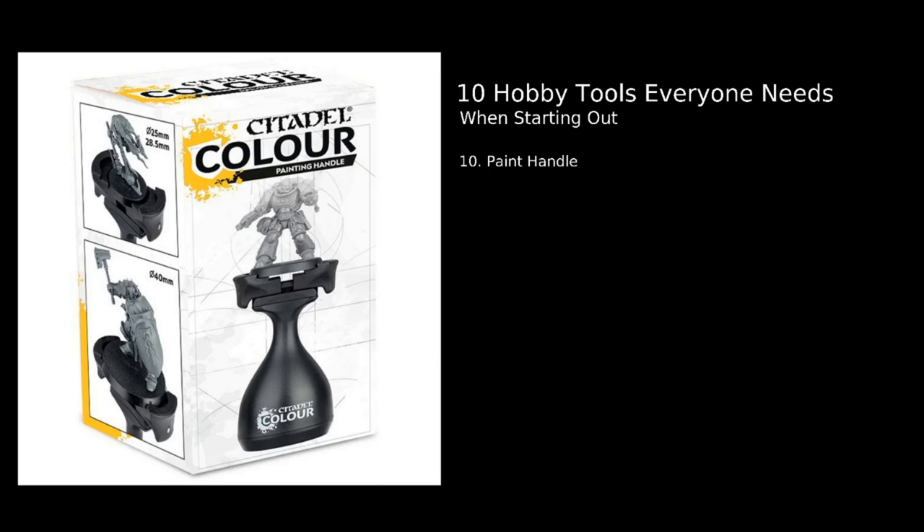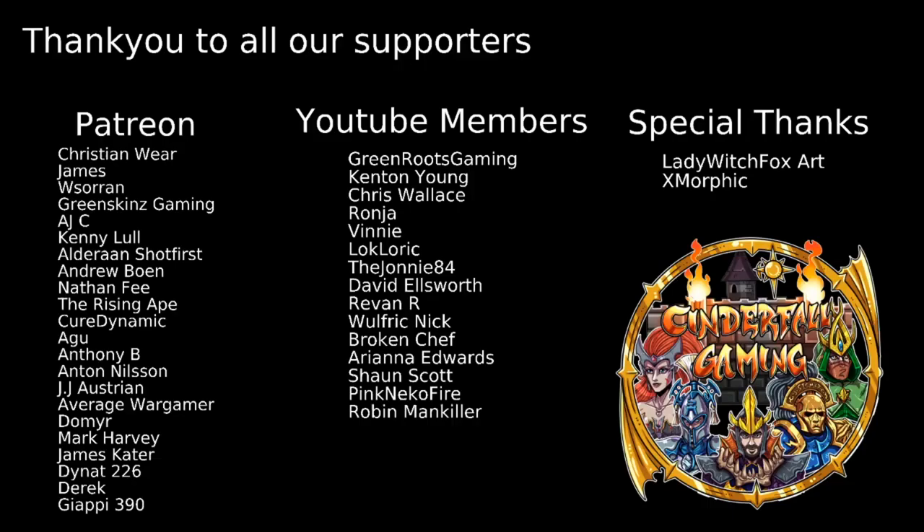That's our list of 10! If you've got any hobby tools you would recommend, leave them in the comments below and let us know what you think. Thank you all for watching — if you enjoyed it, please don't forget to leave a like and subscribe to the channel, and drop a comment letting us know what you enjoyed about the video.